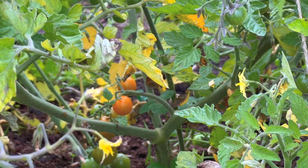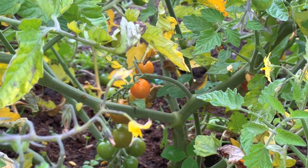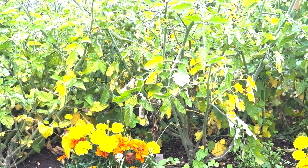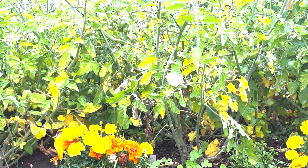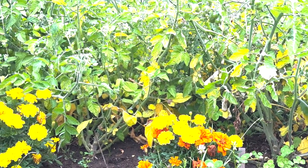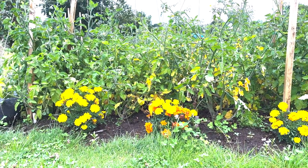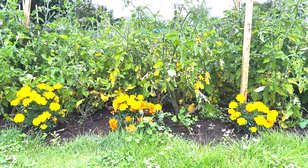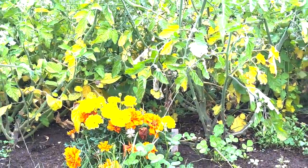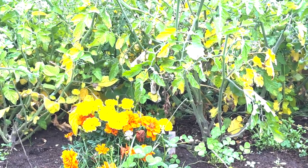I'm in two minds whether to take that truss and see if I can ripen it at home. Might give it a go before it gets too badly affected. I think the big learning of this year is that these were the most sprawling ones that I put in first, and I probably didn't really prune them as well as I could have done. If we look towards the bottom here, we can actually see where the side shoots have kind of come out, and I think that's been my problem because they're actually still touching the ground.